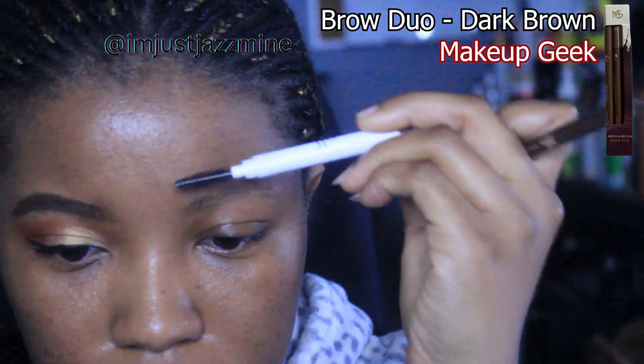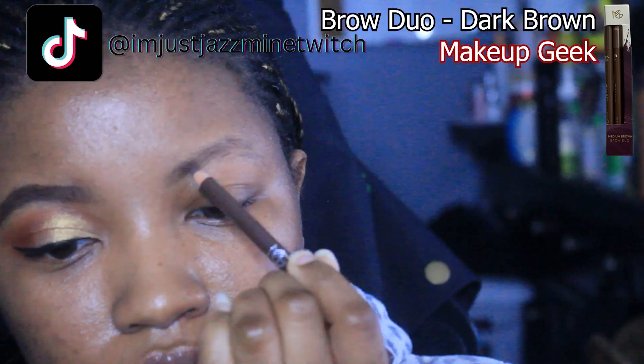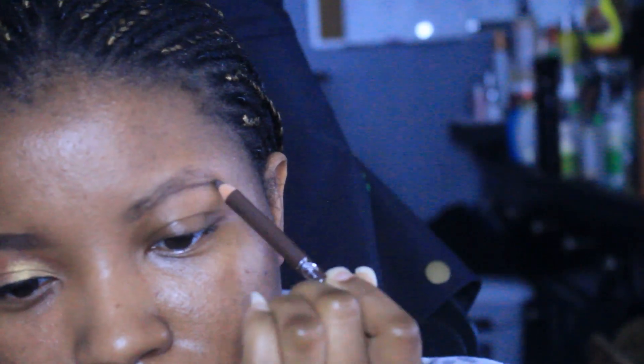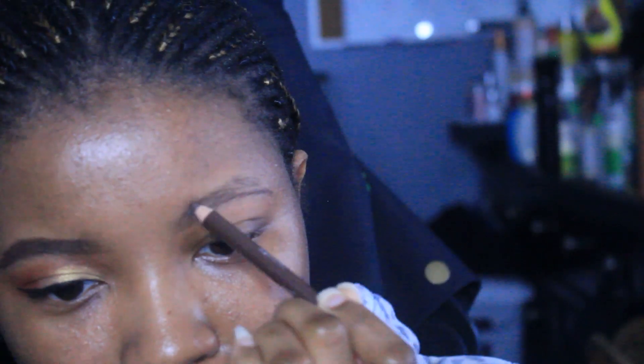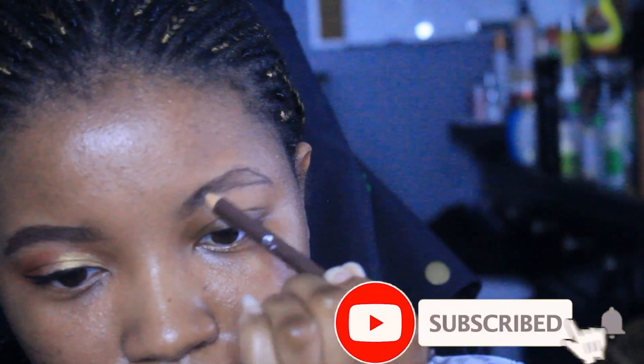What's up y'all, welcome back to the channel. I'm back with another makeup tutorial — I've been on it lately. Consistency is key, but anyway, we started off with the brows.